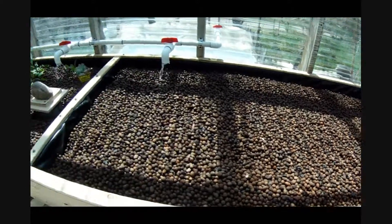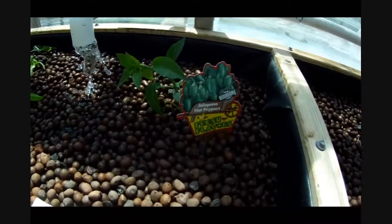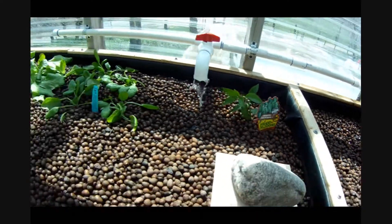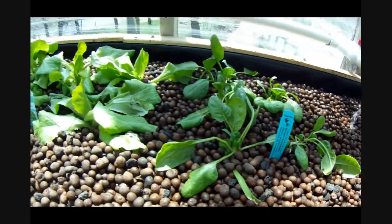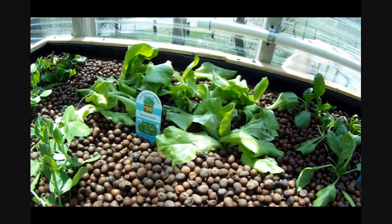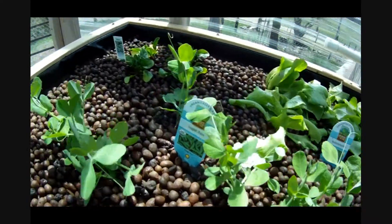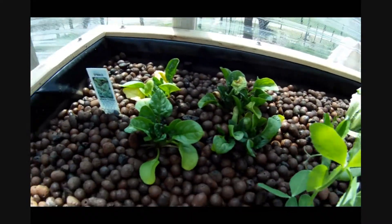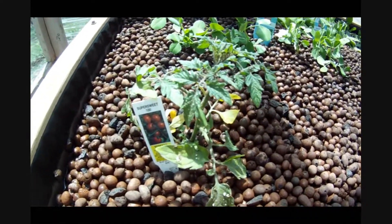This bed is still empty. This bed down here we went and put in a couple little things: we've got a jalapeno growing here, some spinach, some butter crunch lettuce, peas, spinach back here in the back, and a super sweet 100 tomato.